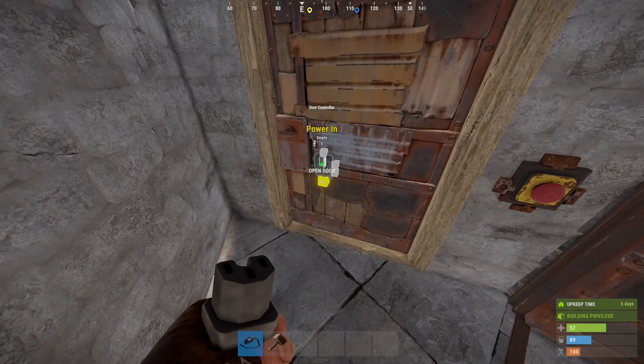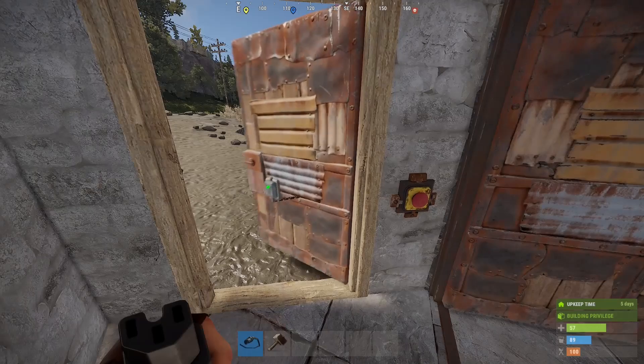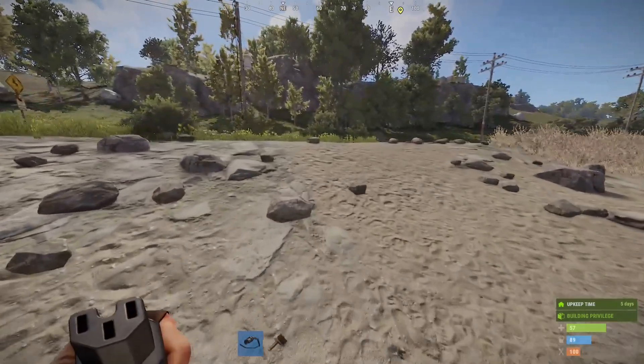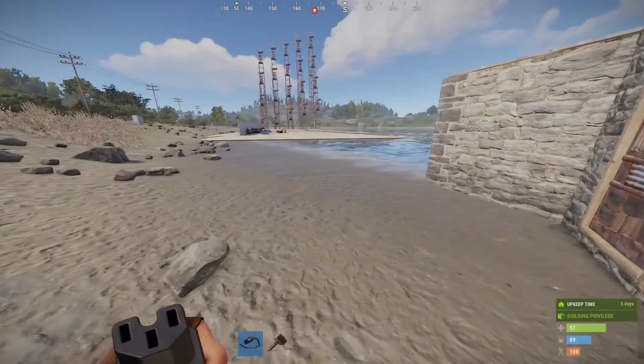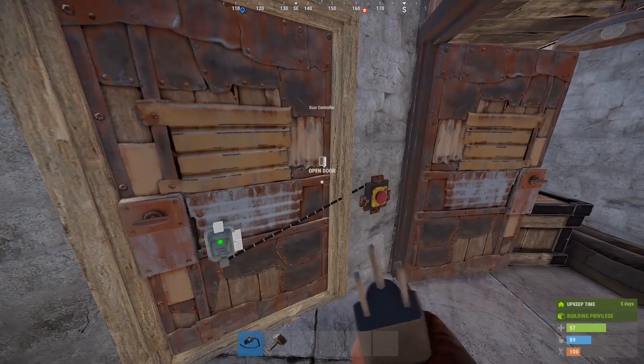For this circuit we're just going to plug the power in and the power out of the button. Pressing the button opens the door for a brief moment and then it closes automatically. This is great if I just want to run out and not expose myself by turning around to close the door, or if I just don't feel like spending the effort.